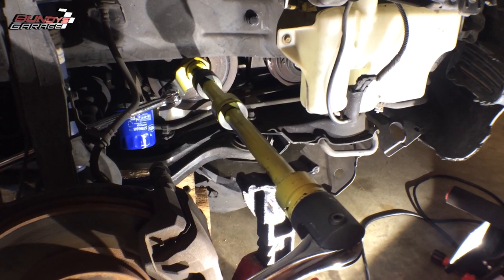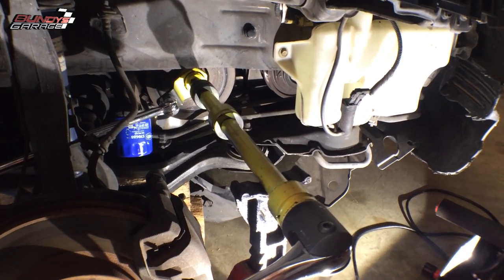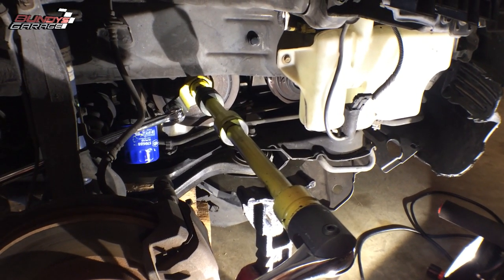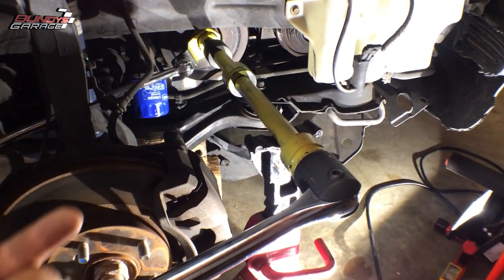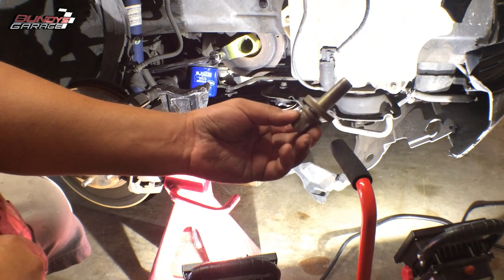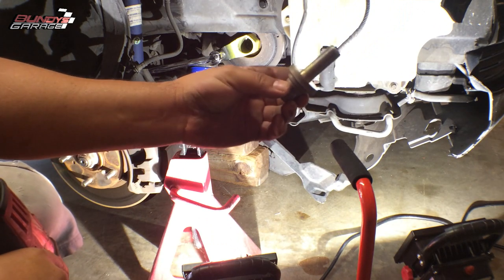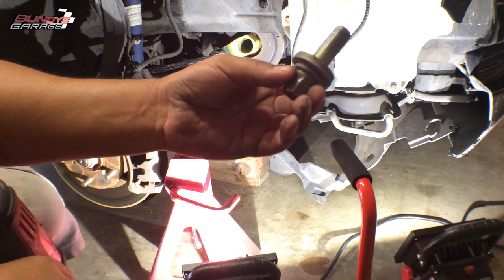Now we'll worry about lining everything up — as far as timing marks on the top two cams, don't worry about lining those up before doing this; you can do it afterwards, no big deal. I'll swing this back to get it loose and pull the bolt out. There it is — the Honda J-series V6 crankshaft pulley bolt. If you found this video helpful, please consider subscribing to Bunny's Garage, and I'll talk to you later.